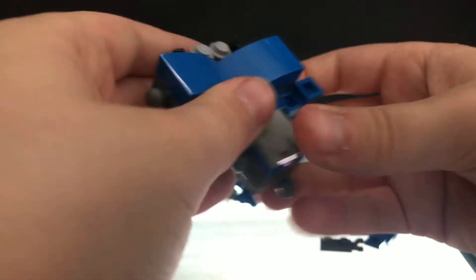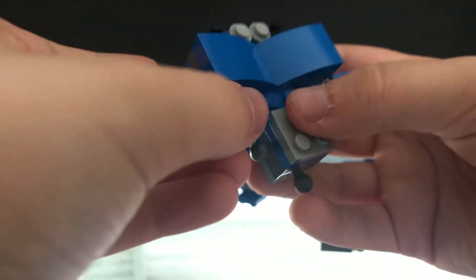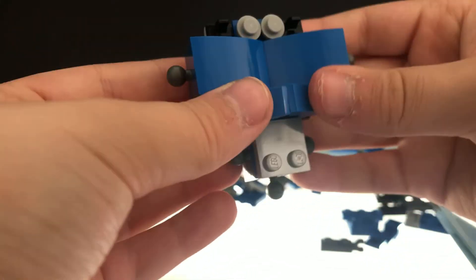And then you take two of this piece — there it is. You attach this piece like this on both. So like that. And then you attach it here and here, and then you fold it up. I think it's gonna go like this — so that's what I did already.